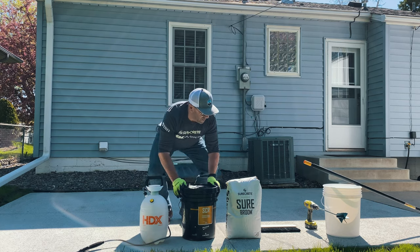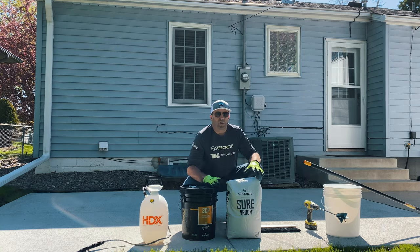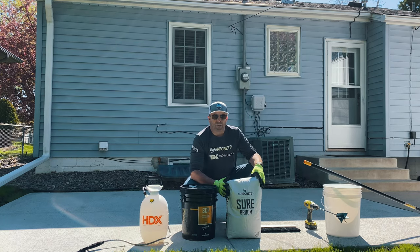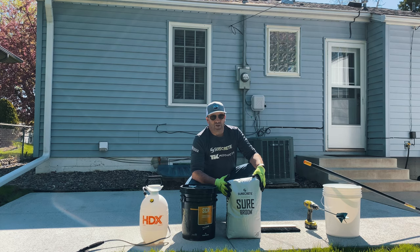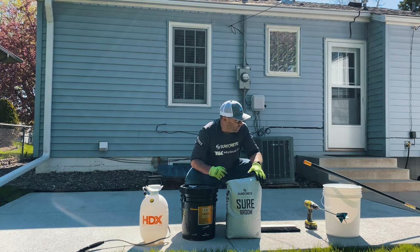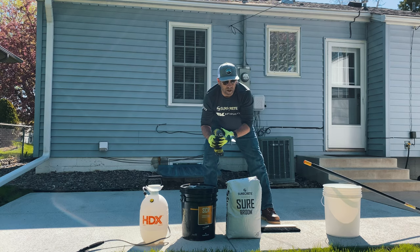Our product today is the SureCrete SureBroom. This is a great material — it's a cement-based product that actually develops 6,100 PSI of compressive strength. That basically means you've got a super durable, wear-resistant product that's going to look like new concrete when we're done. This product is mixed with water, simply four and a half to six quarts depending on your conditions, using just a simple mixing paddle on a drill.